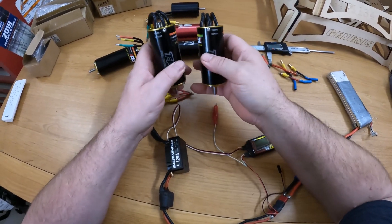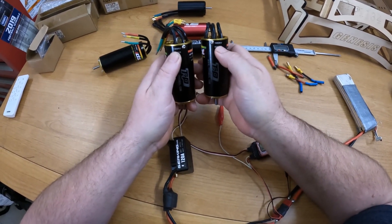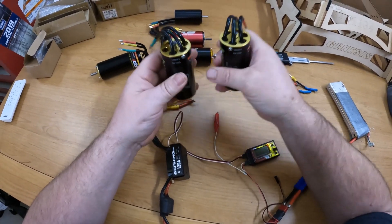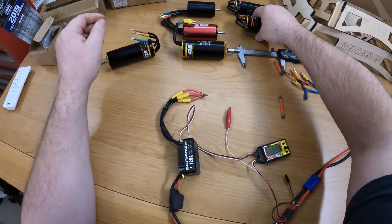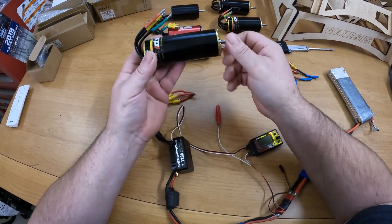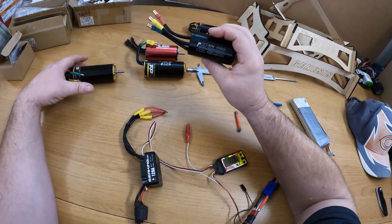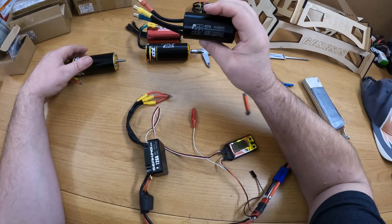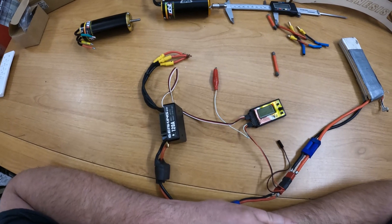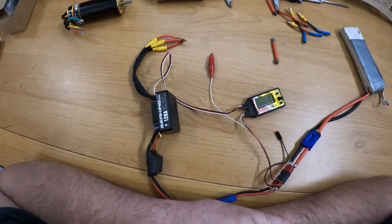Let me know if I should use the 1380 or the 1650 kV in the Cheetah XL — I know which one you guys are going to say, but leave a comment anyways. And the 1220 TP4070 is going to go on the Osprey instead of the 4074-2200 kV motor. Anyways, that's all I got — thanks for watching.